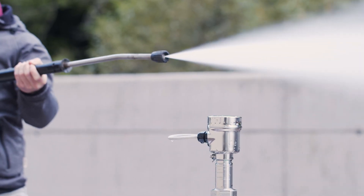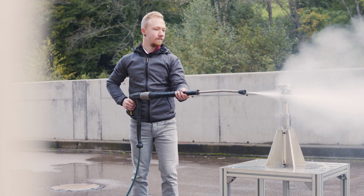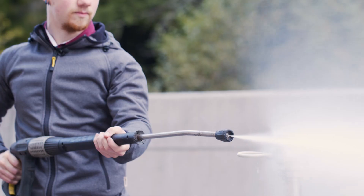For IP69, the sensor has to be sprayed with 15 liters of 80 degrees Celsius water per minute for three minutes.